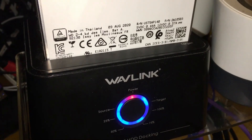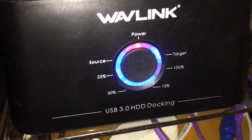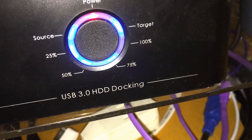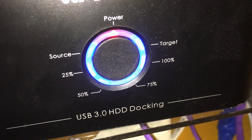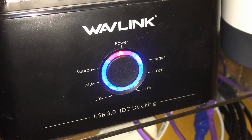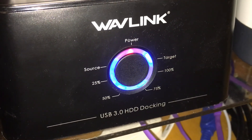So each 25 percent chunk seems to be taking about 5 and a half hours — that's for copying 9 terabytes of data. Five and a half hours times four gives a total of about 22 hours. So if I started at 10:30 PM yesterday, it should be done around 8:30 PM tonight.